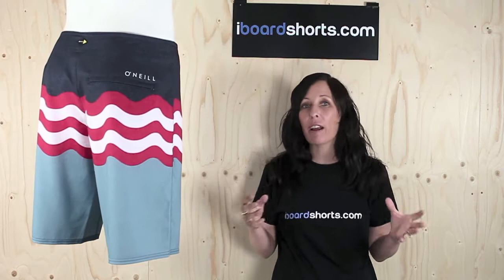It's great for surfing, comfort and just hanging out — so look and feel great in the Geordie Smith Signature Board Shorts, the Geordie Freaks from O'Neill.